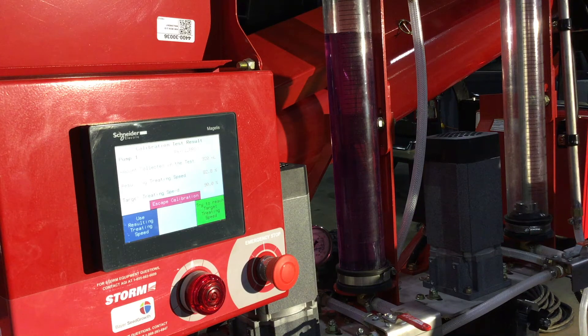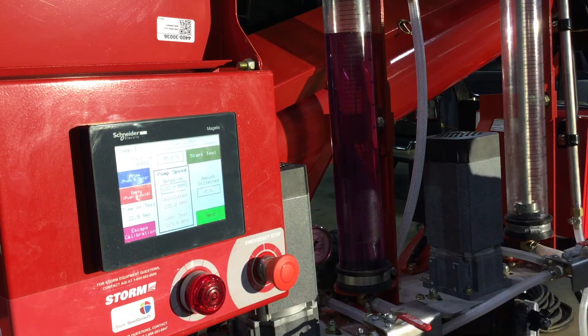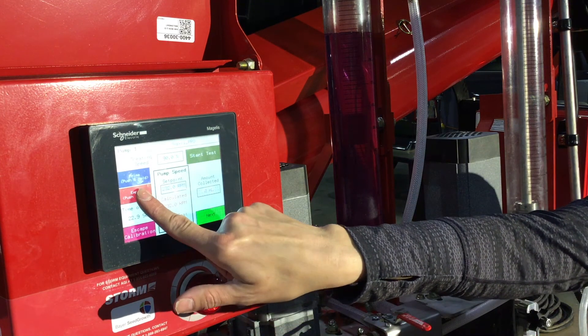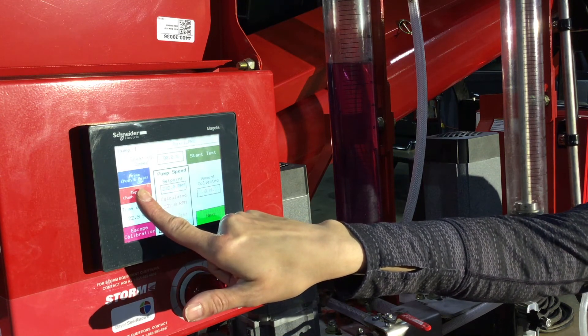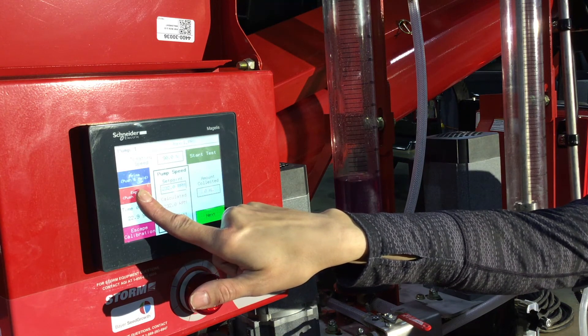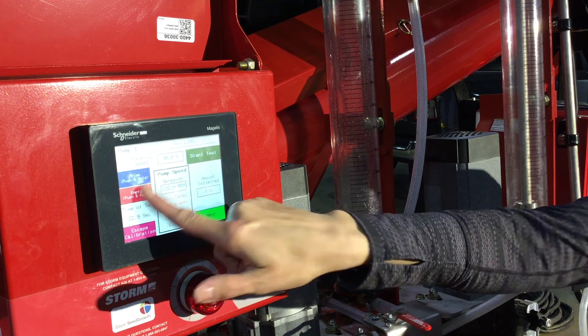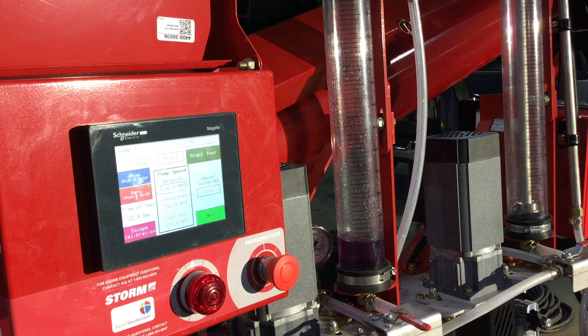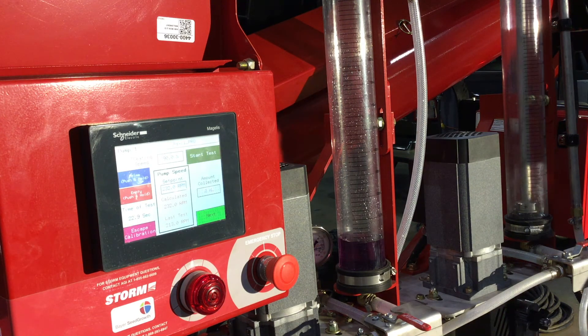Your third option is trying to reach the target treating speed. Typically, it takes two to three attempts to make sure that you hit your target treating speed appropriately with the calibration of your liquid treatment. Today, we are going to hit try to reach target treating speed. From here, it is going to prompt you to empty your calibration cylinder back to zero. Once you've reached the zero mark, as indicated on your calibration cylinder, you again hit start test.